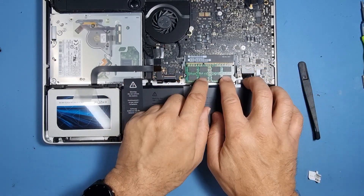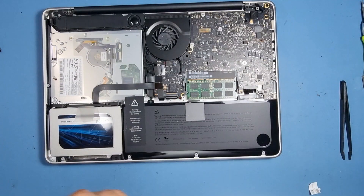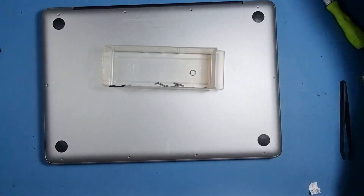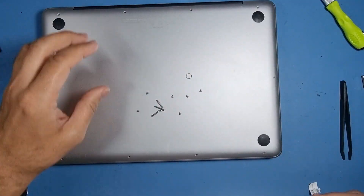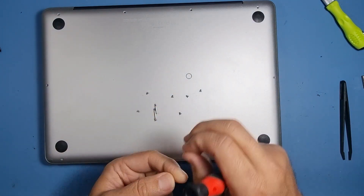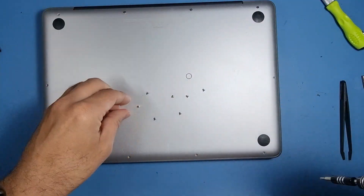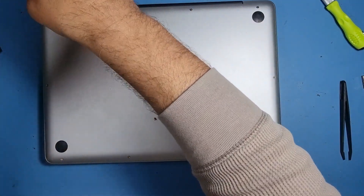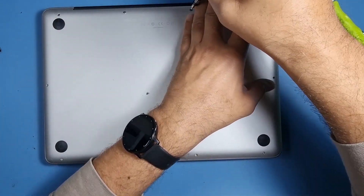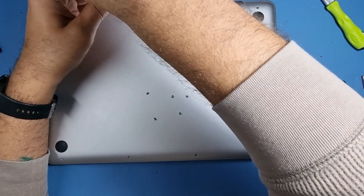Let's pop those in. The rest of it is pretty straightforward — all we need to do now is put the back cover on. I remember where the screws go: the long ones go in the top right-hand side, the short one goes in there. To reinstall the Mac OS it's pretty straightforward — I'll leave you a link in the description below, or you can just Google it. Not too much to it.